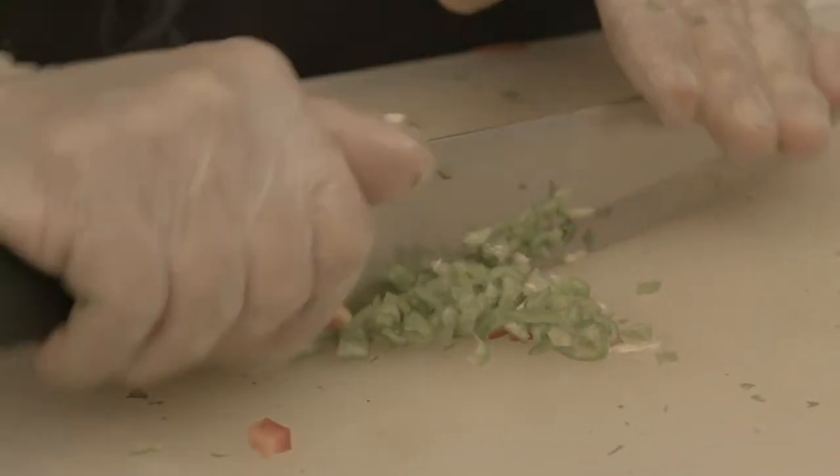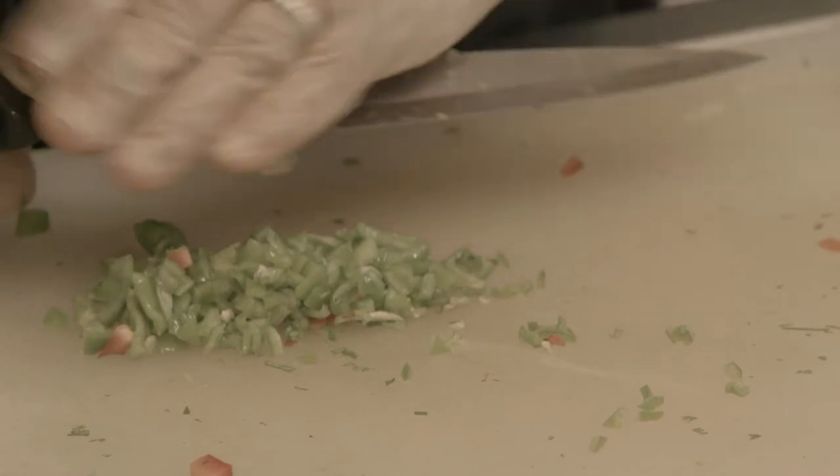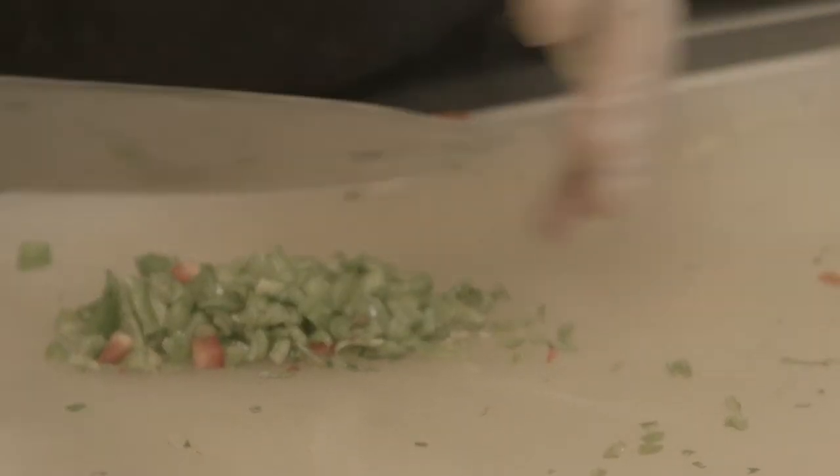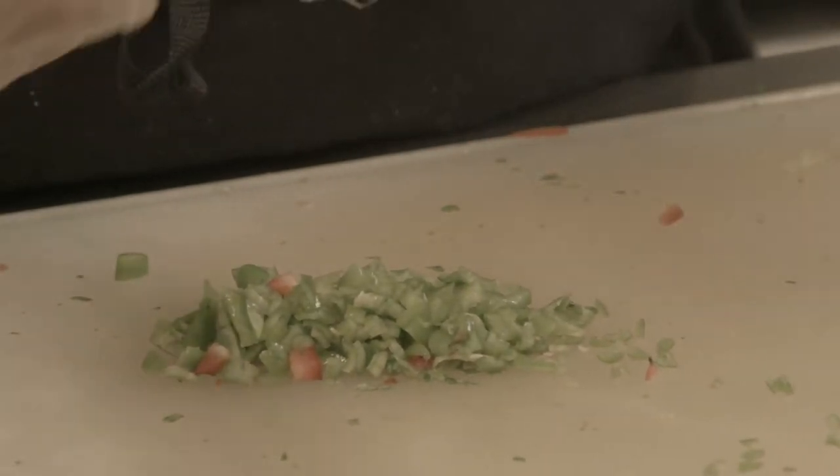That's not necessarily a traditional Lebanese dish, but all my recipes in general follow kind of the Middle Eastern cuisine.